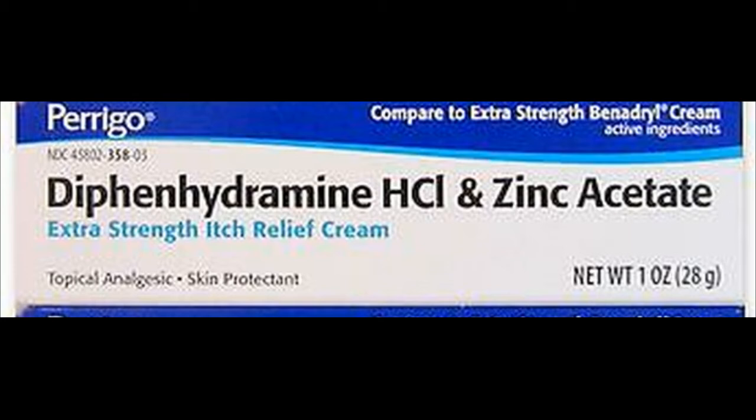How to use diphenhydramine zinc acetate cream? Use this medication only on the skin as directed by your doctor. If you are self-treating, follow all directions on the product package. If you have any questions, ask your doctor or pharmacist. Some products may need to be shaken well before use.